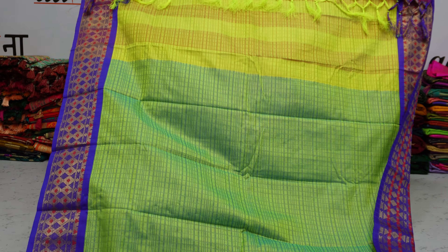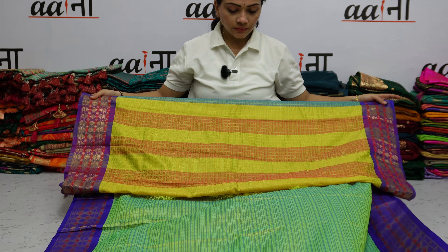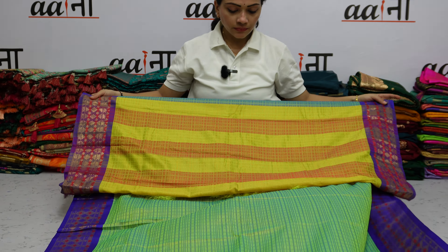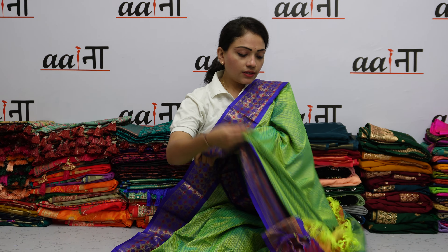You can see in the context color there is a beautiful color with woven work. This is the back side. The whole sadi has a beautiful woven work, with the chest design. Both sides have a beautiful border in the context color. You can see it is very beautiful.